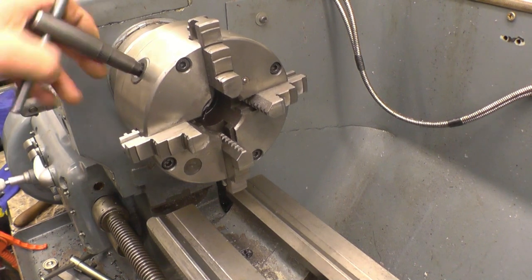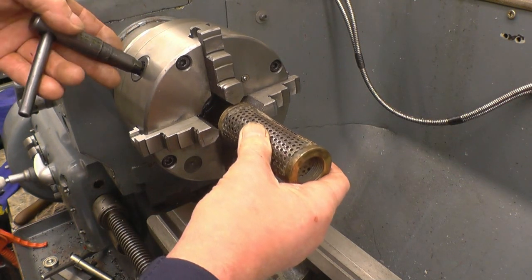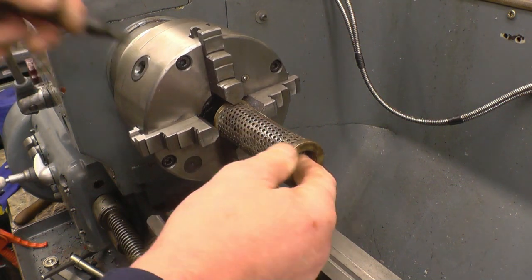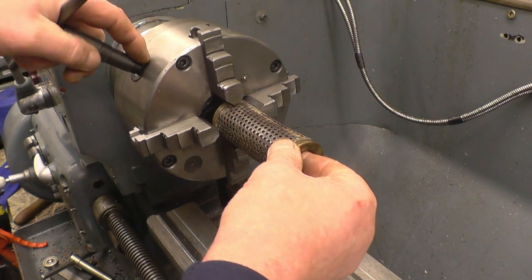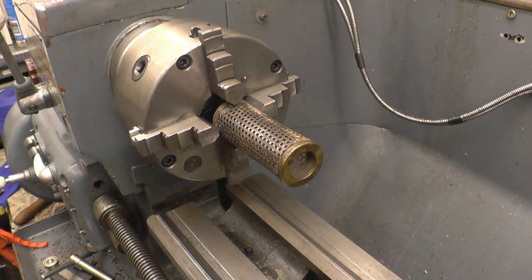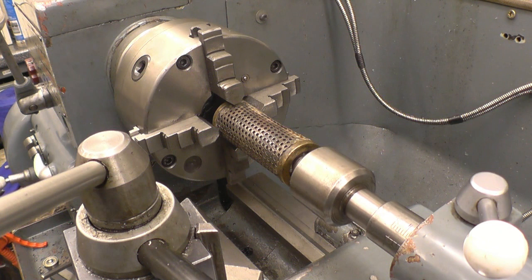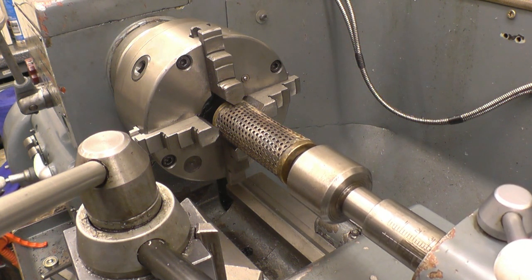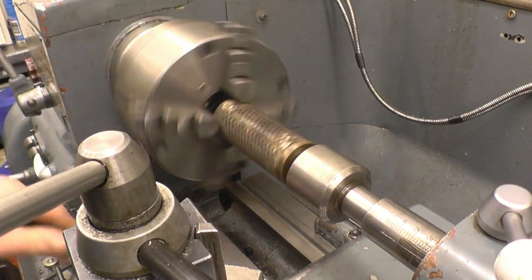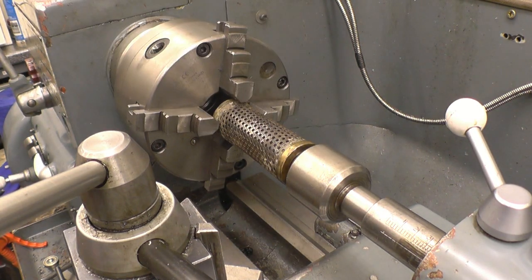I've got to have something to chuck on, so I'll just put one in there and put a centre in there just to keep it running nice and true. It's actually not round, but it'll be enough — just a wisp on that face. Nice gentle grip on it, just a sharp tool in there, just take a nice cut off that brass bush.